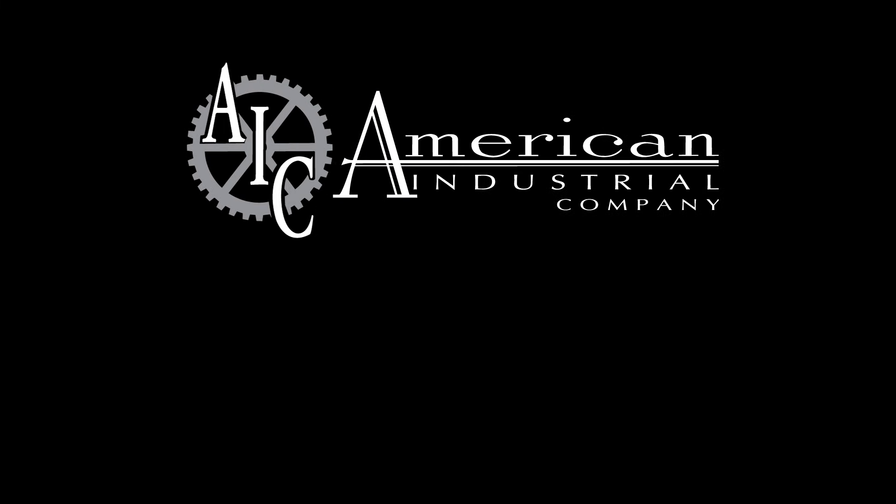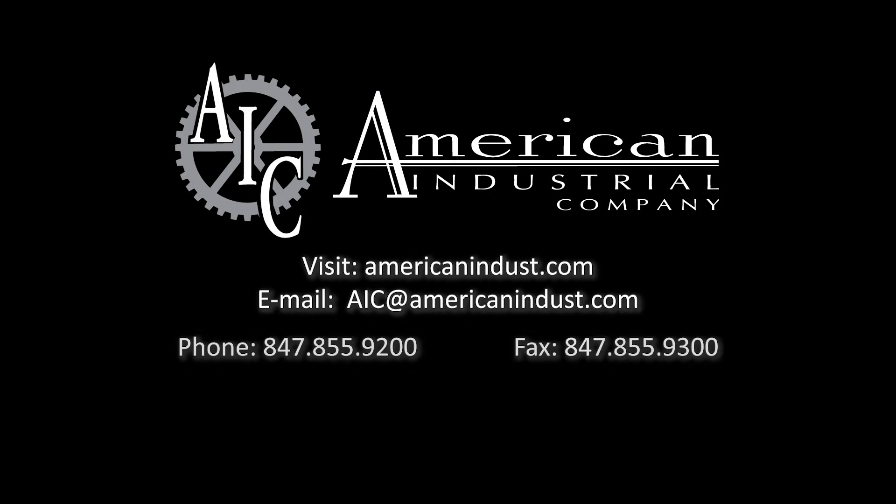For more information on our progressive die stamping services, visit our website or contact us today.